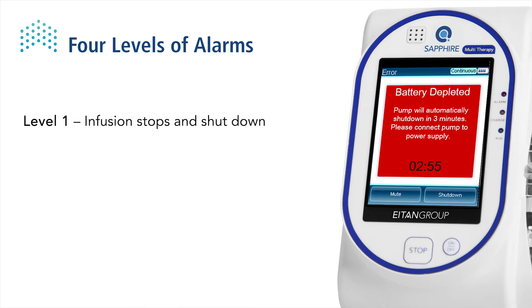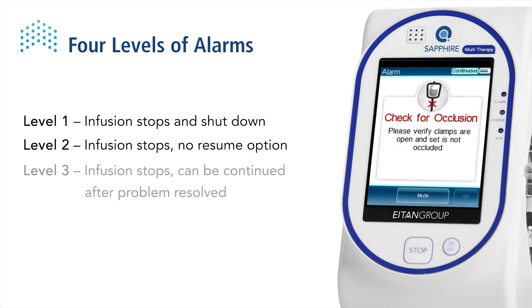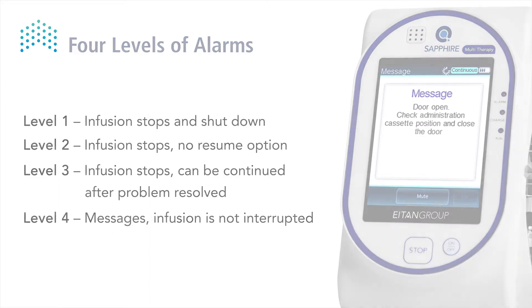Level 1: the infusion stops and the pump alerts that it will shut down in a few minutes — for example, a depleted battery alarm. Level 2: the infusion stops and cannot be reactivated — for example, a pump mechanism error. Level 3: the infusion stops and can be reactivated — for example, an occlusion alarm. Level 4 messages: the infusion is not interrupted — for example, door open.